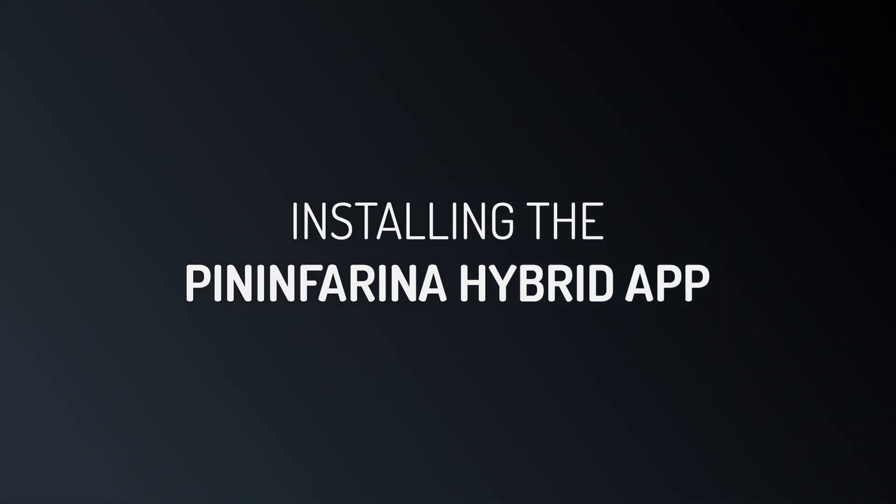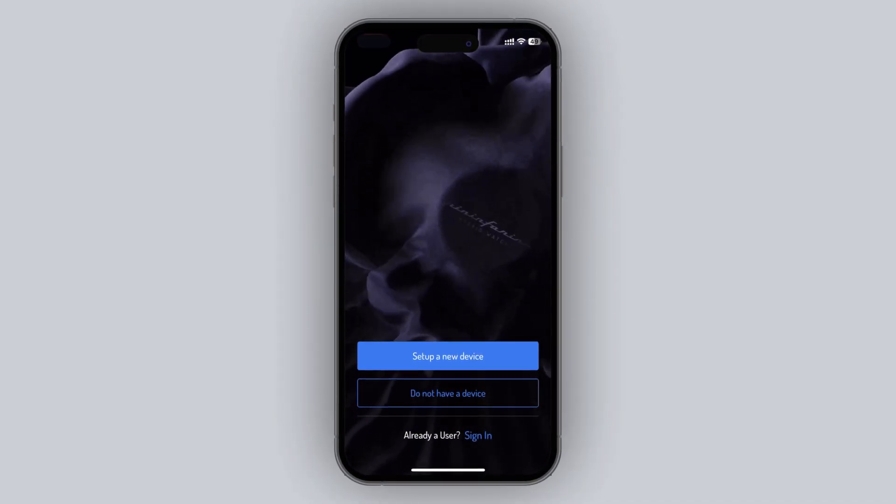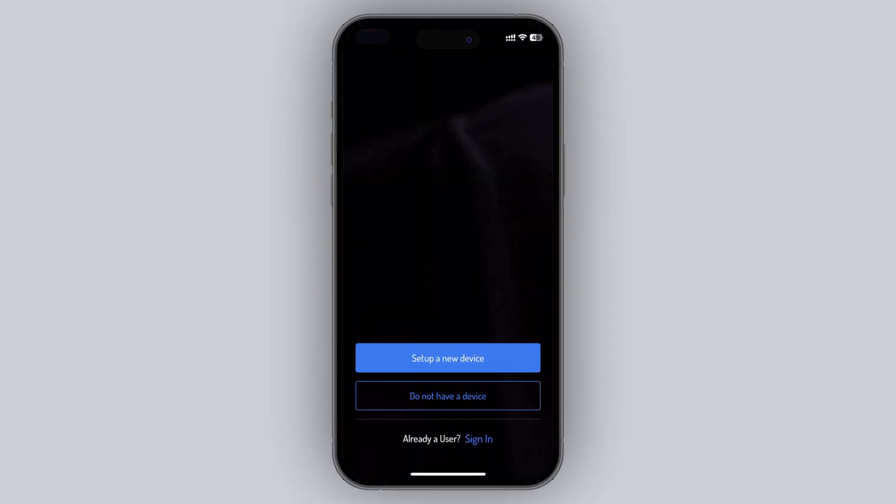Installing the Pininfarina Hybrid App. If the Pininfarina Hybrid App is not already installed on your device, perform the following steps.